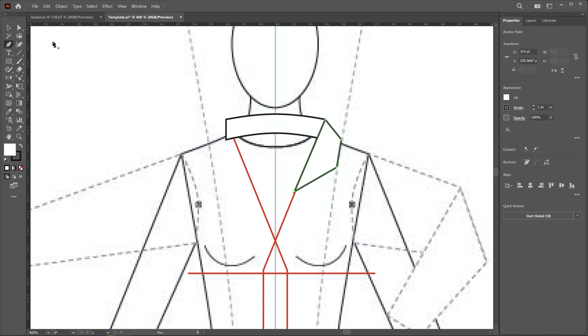If you want to reshape this, select the direct selection tool, select this point with a window selection, and then click and drag to modify the shape. If you want to apply smoothness on this corner, you can use the corner pin and apply smoothness in this way.